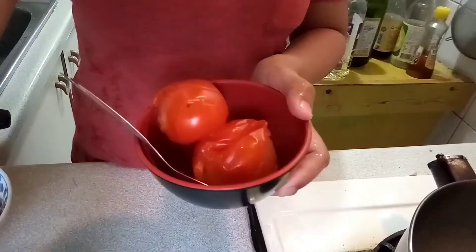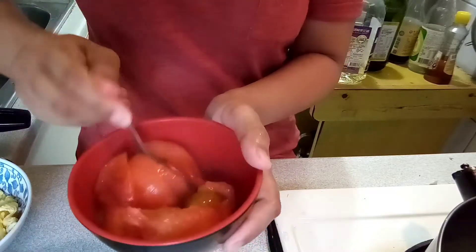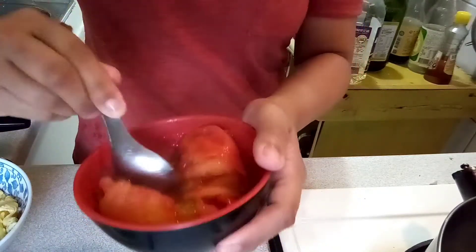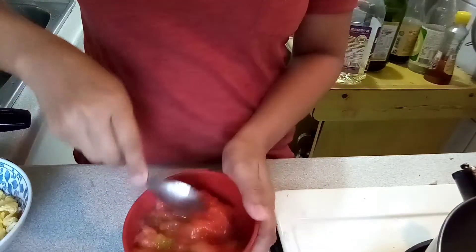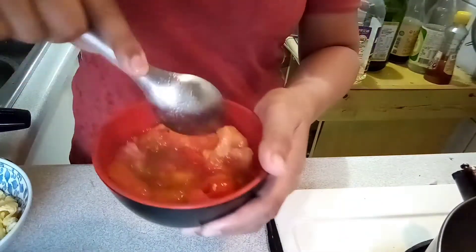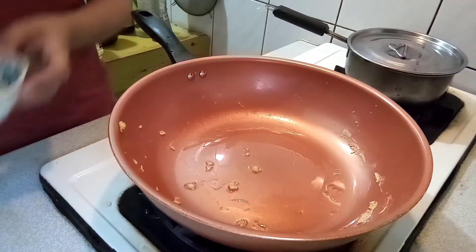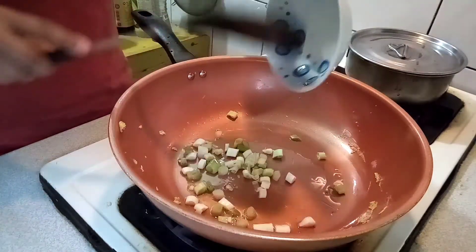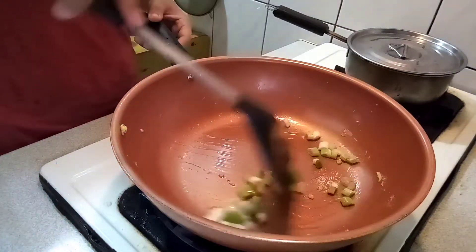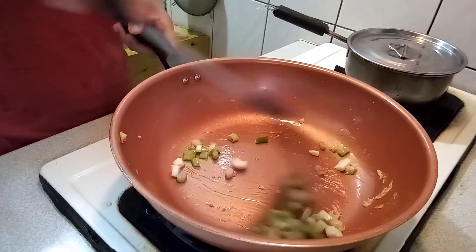Look at that tomato — it's already cooked, it's super soft. You're going to mash it just like that, and now it's like you already have an instant tomato sauce. Back to cooking again.